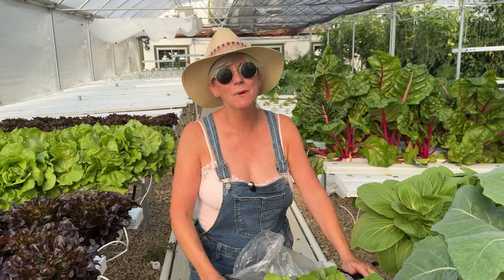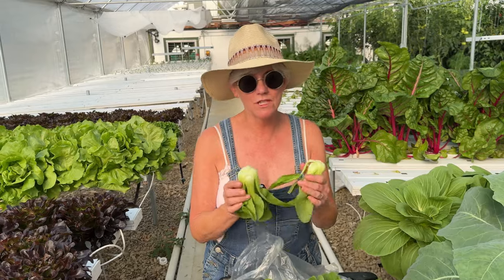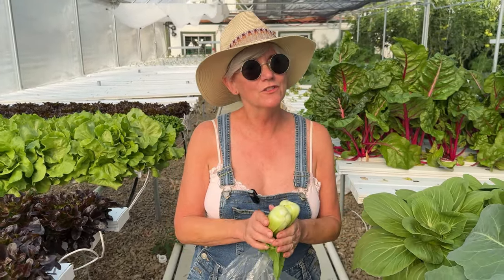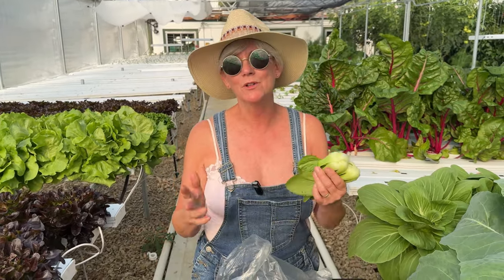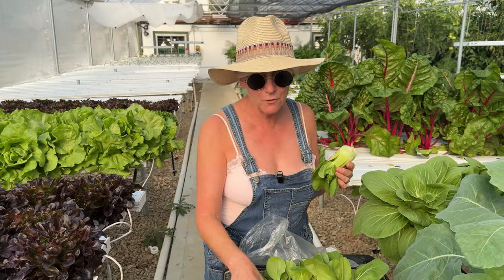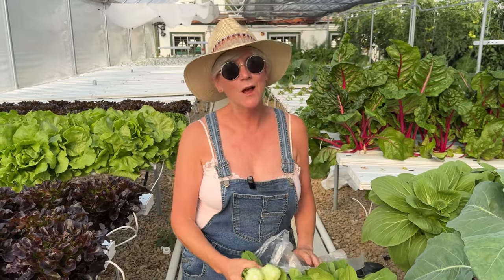My first stop to harvest is my bok choy. It's Little Wren — it's a mini bok choy. It's green and it's really versatile. In the beginning it was not a big seller at my farm market a few years ago until I started telling customers how to cook it. The best way in the summertime is cut it in half, a little olive oil, salt and pepper and grill it — oh it's just amazing. Now it's become one of my best sellers. I put about four or five in the bag, sometimes six depending on how big they are, about a pound, and I always sell out.